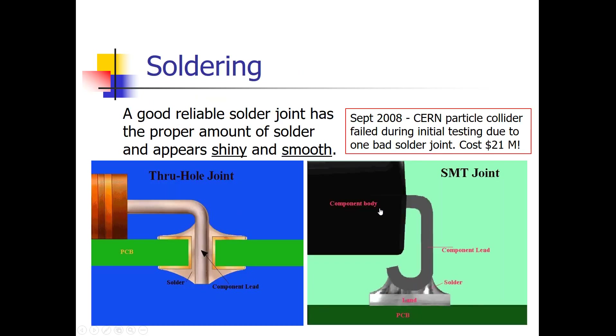Good solder joints are shiny and smooth, with a feathering-out type shape as shown in these pictures. Leaded solder, when you have a good solder joint, looks much shinier than lead-free solder. Lead-free solder has a higher melting temperature and looks kind of hazy — even when you make a good solder joint with lead-free solder, it doesn't have the real shine that leaded solder does.